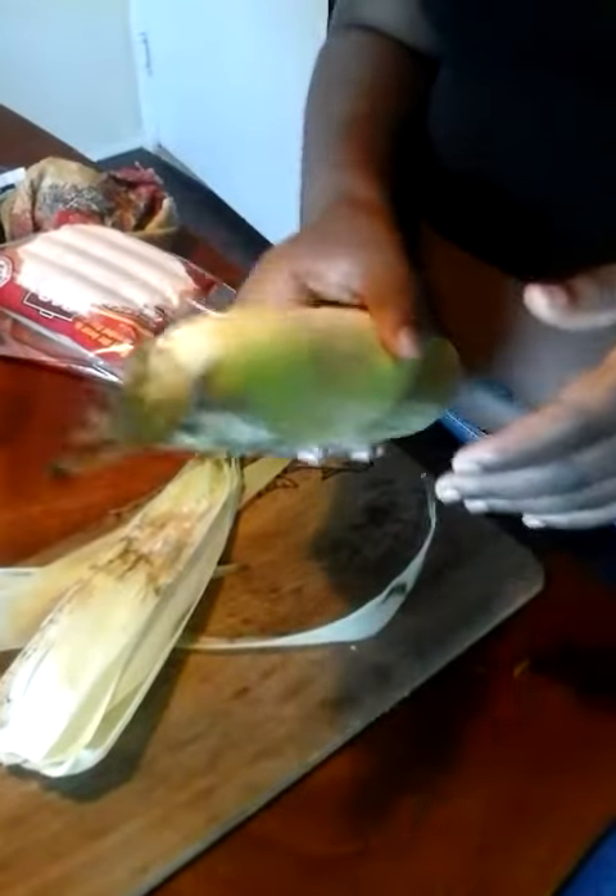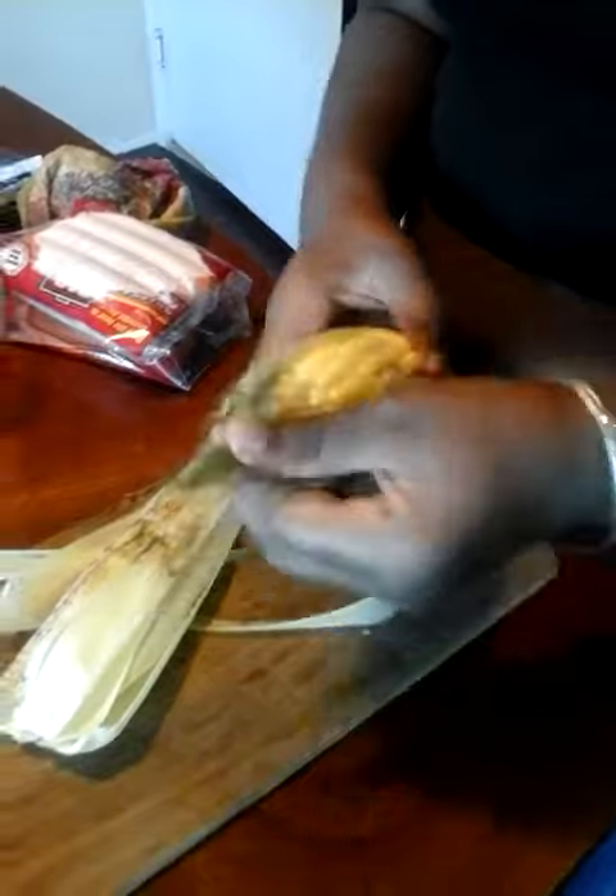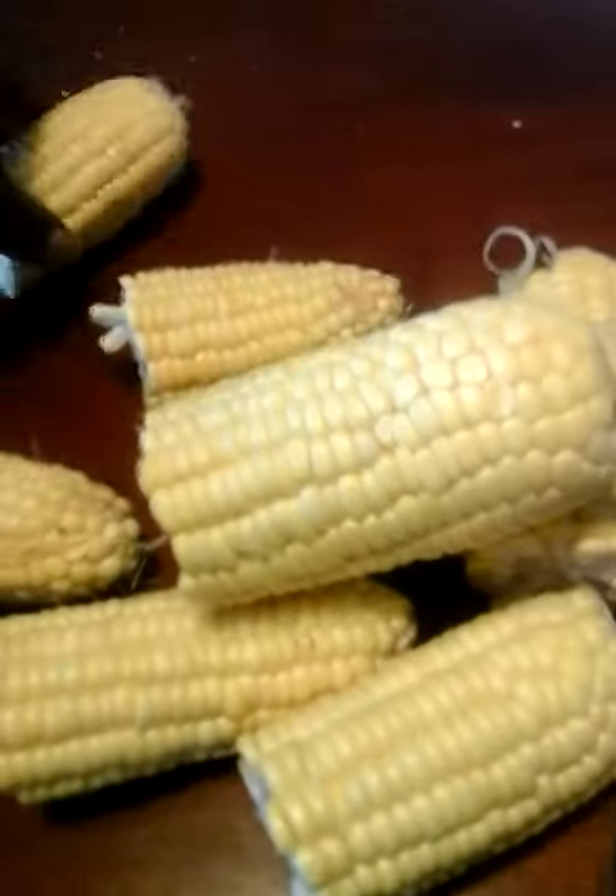This is a bad corn. How do you know it's a bad corn? Out of there, in the trash. These are the good corn — they get to stay.